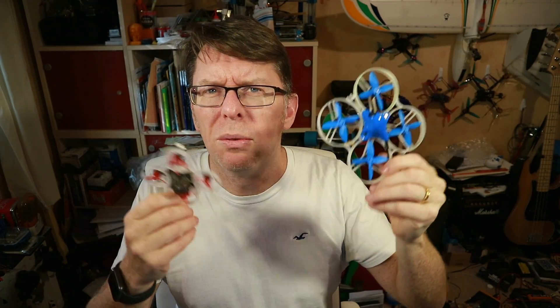One thing to note: many of these whoops tend to come with Betaflight 3.something. I'm not sure if this is because it was hard to get a good tune on whoops in version 4 upwards, or if manufacturers are just lazy and haven't updated the boards. I know lots of people get nervous about updating Betaflight, so if you don't want to do that, there is a third option.